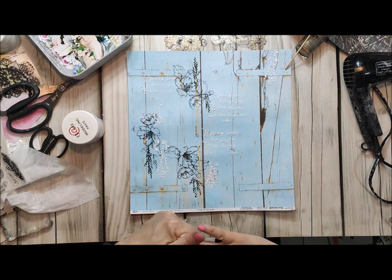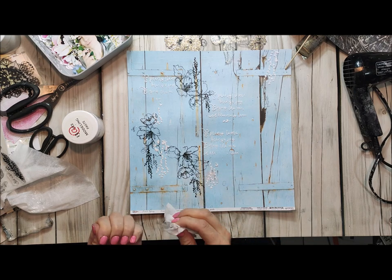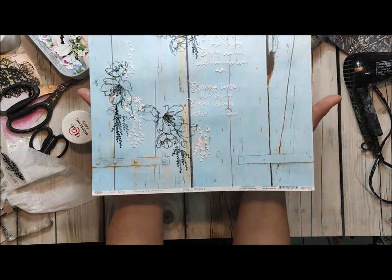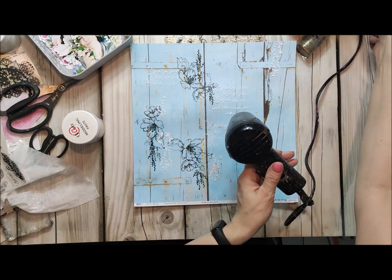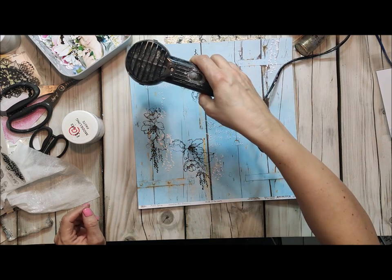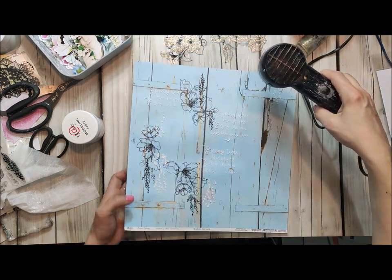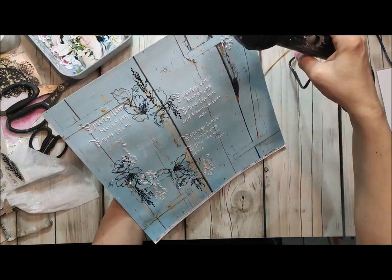So this is my first step I want to show you and we will be moving on from that. Just play with the stamps and choose your favorite stencil from this collection and use it with modeling paste. Before we move to the next step, please dry your page very carefully so we will not ruin our stencil design — the paper is still a little bit wet.